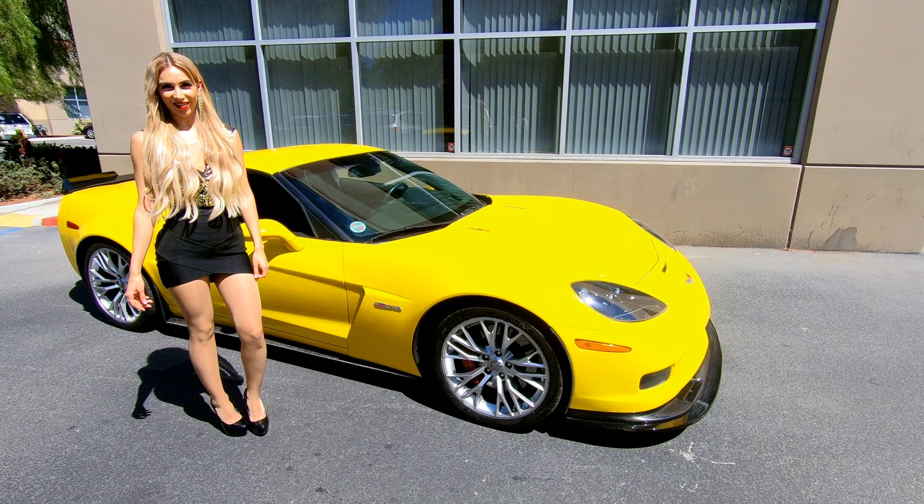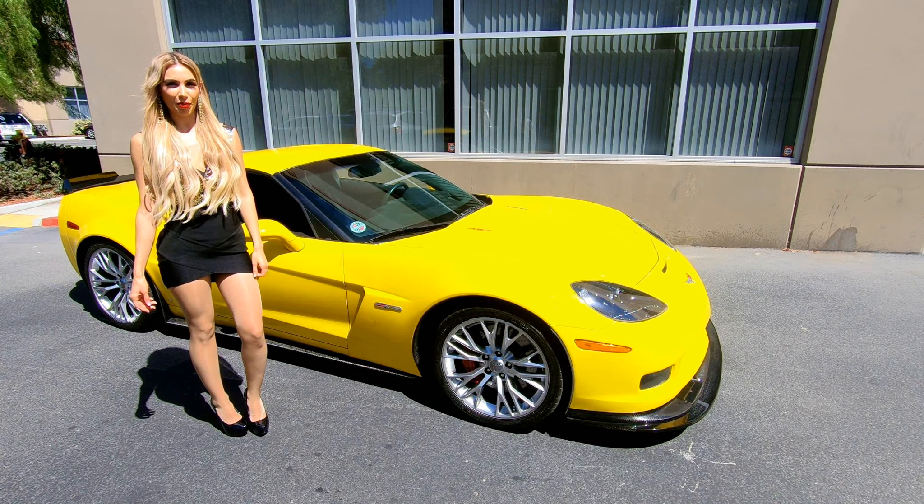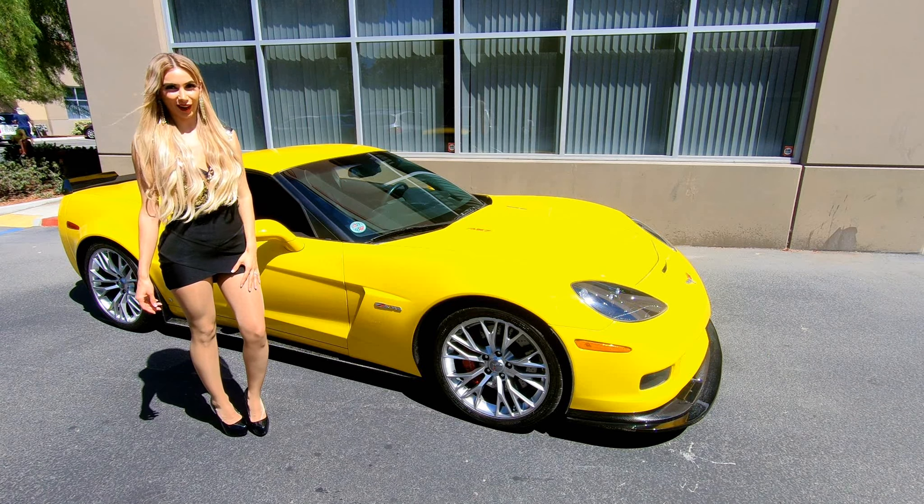Hi, I'm Laura. I'm the owner of C7 Carbon and I would like to show you the parts that we produce for the C6 Corvette.